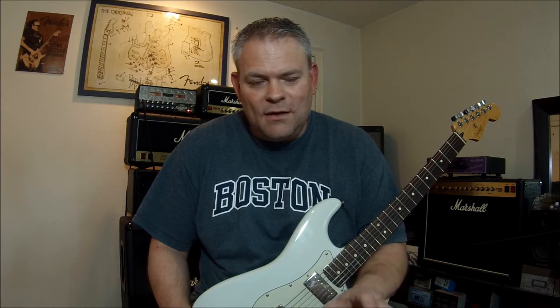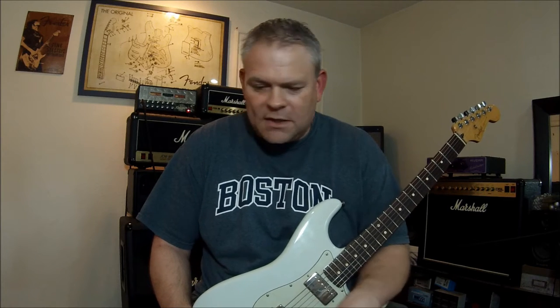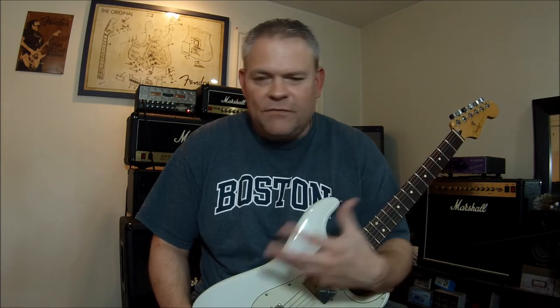Hey everybody, how you doing? Ray here. Hope everybody's doing well and having a good summer so far. Today's tip is going to be a little different than our usual sessions where we're talking about guitars, gear, amplifiers, or something.